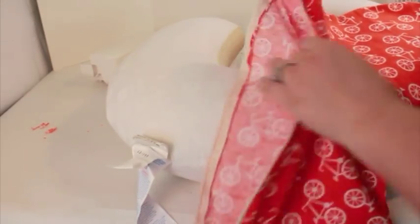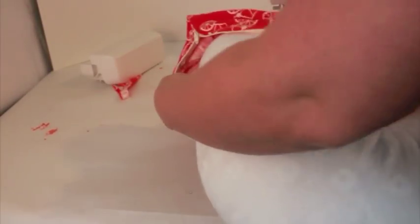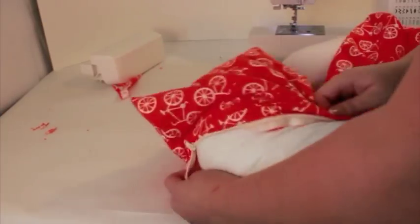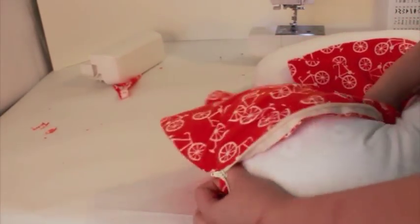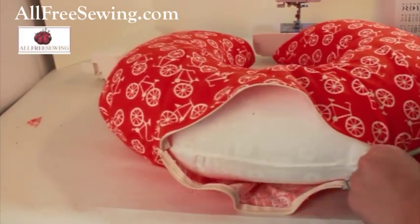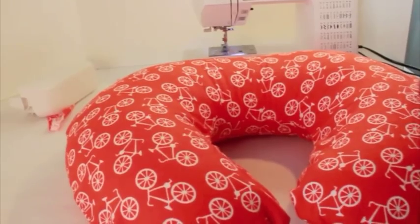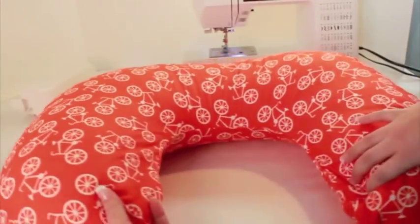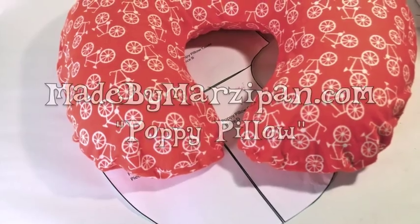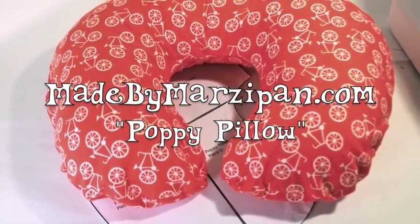Please note that this pillow is intended for infant support and feeding. Baby should never sleep on a pillow. Always supervise baby when using this pillow. This tutorial was sponsored by AllFreeSewing.com. If you'd like to learn how to make your own C-shaped pillow form, please visit MadeByMarzipan.com and search for Poppy Pillow. Made by Marzipan is in no way associated with the Boppy Company. Visit MadeByMarzipan.com to download your free patterns.